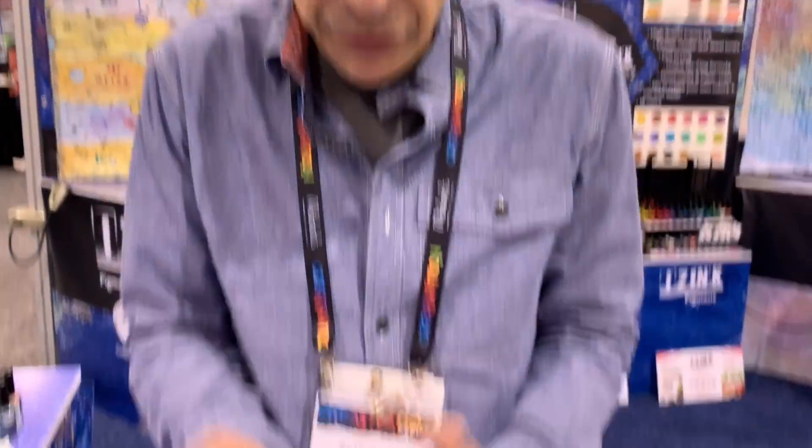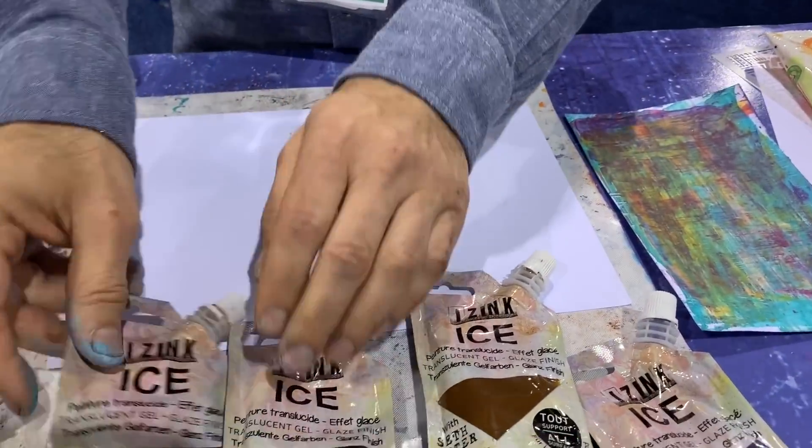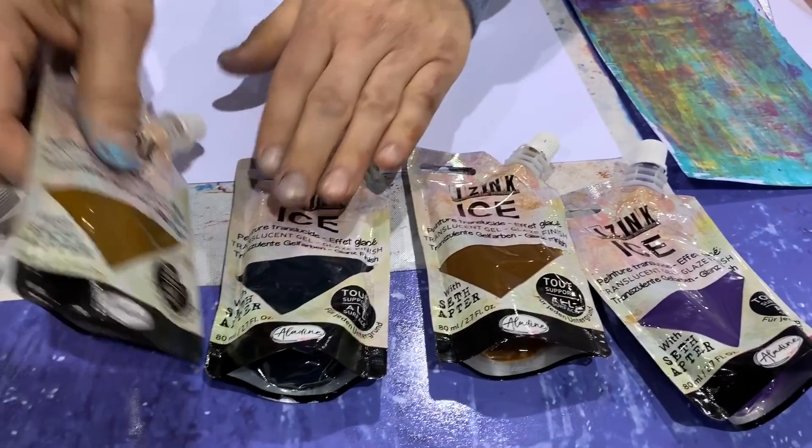It does a lot — it's primarily a glaze, but you can create texture effects, use it through a stencil, create skins on a mat, burn it with a heat tool to bubble it and get incredible texture. Because it's sticky until it dries, you can put inclusions in it — drizzle glitter, drizzle embossing powder and then heat that. There's a lot you can do with it, but it does take a little education to use because it's different. This one, I don't know if you can tell, it's got a little less than the others — it's just my favorite. It's called Whiskey Frost.